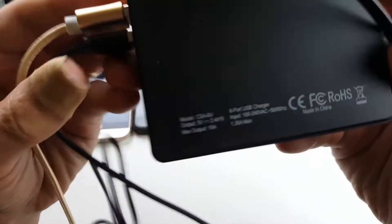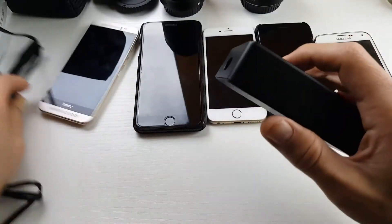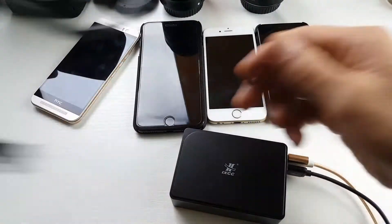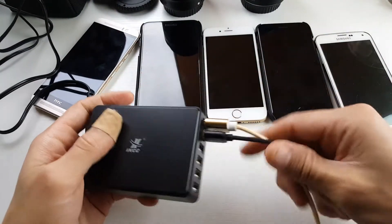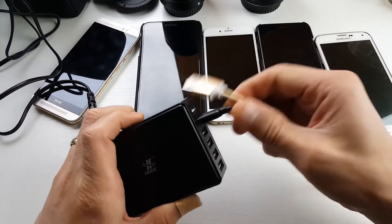This is 50 watts. And if I turn it back here, you can see the output and the input on here. It comes with a cord here. This cord is approximately four feet long. It doesn't come with the actual charging cables.